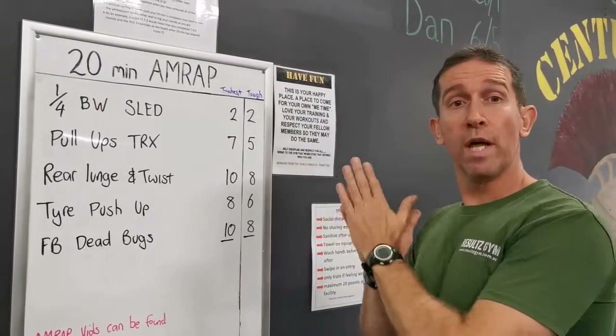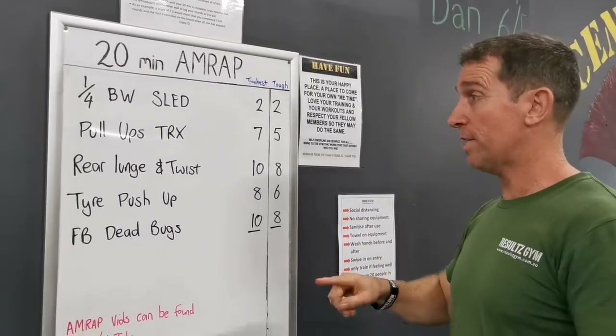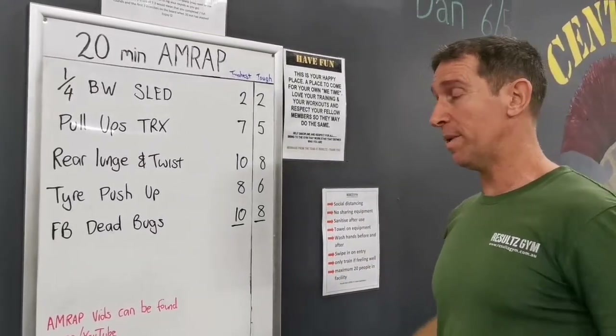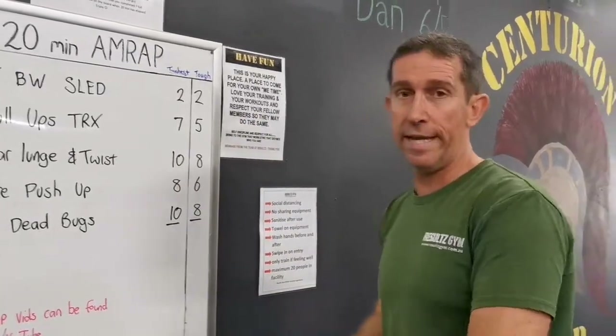G'day guys, Matt from Results Gym. Welcome to another workout of the week. Quarter body weights sled today — we've got pull-ups, TRX, rear lunge and a twist, so we've got a bit of twisting work today. Tire push-ups and the fit ball dead bugs.